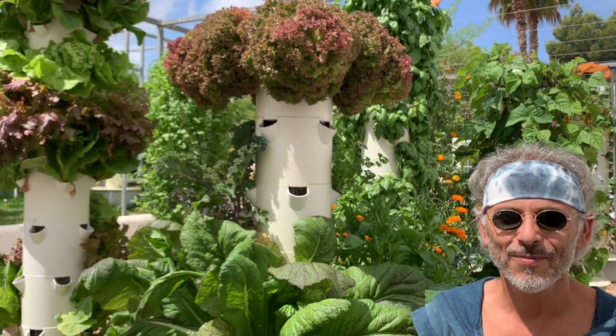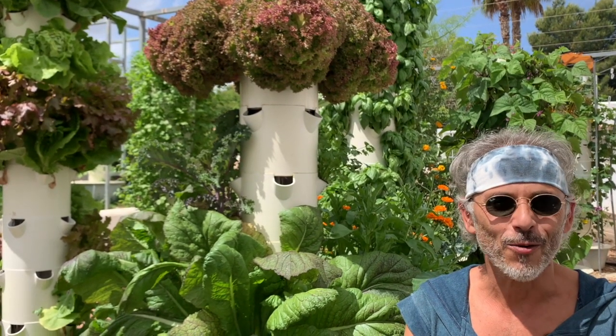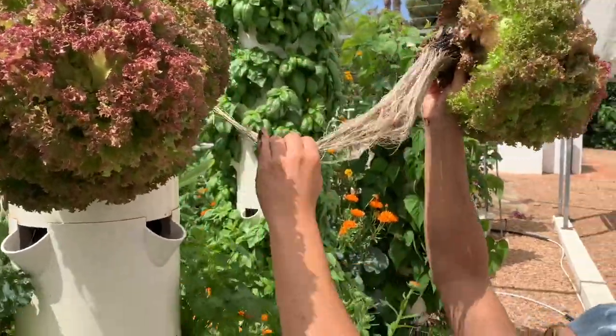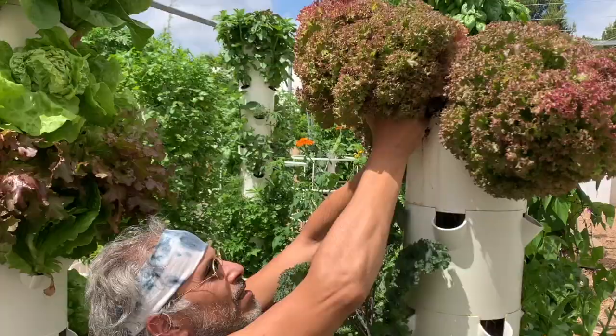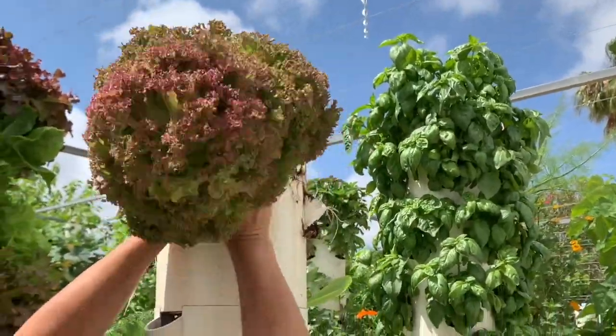Hi guys! Today we are going to harvest some Lola Rosa, one of my favorite lettuce varieties. Et voila!